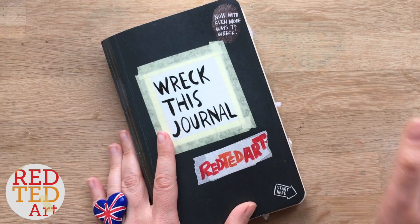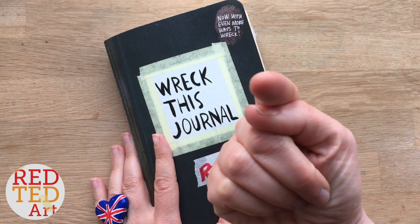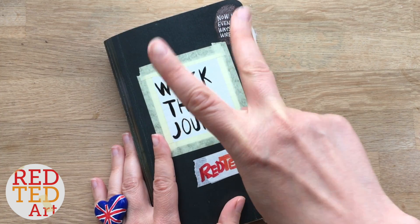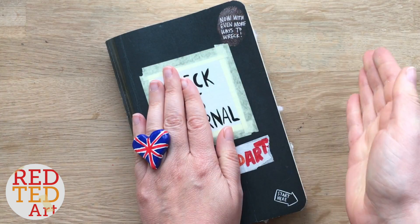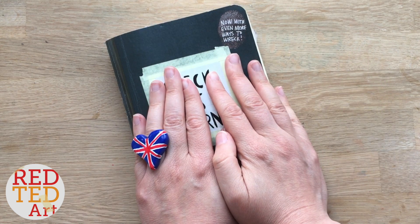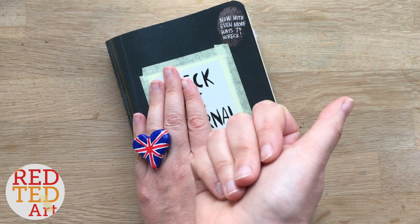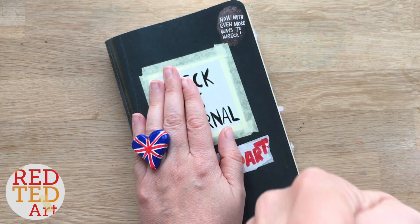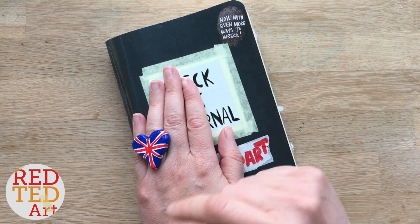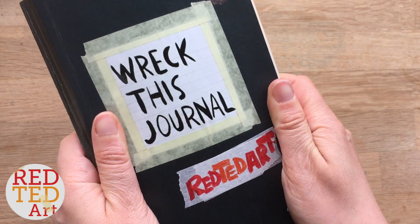Hello and welcome back to Red Turd Art. This is the Reckless Journal where you join in with me. Remember there are two ways you can join in: the first is you do the same challenge as me — you'll see which ones I've worked on this week. The second way is to wait till the very end of the video where I give you four choices of which page I should work on next. So come and join me and let's wreck this journal together.